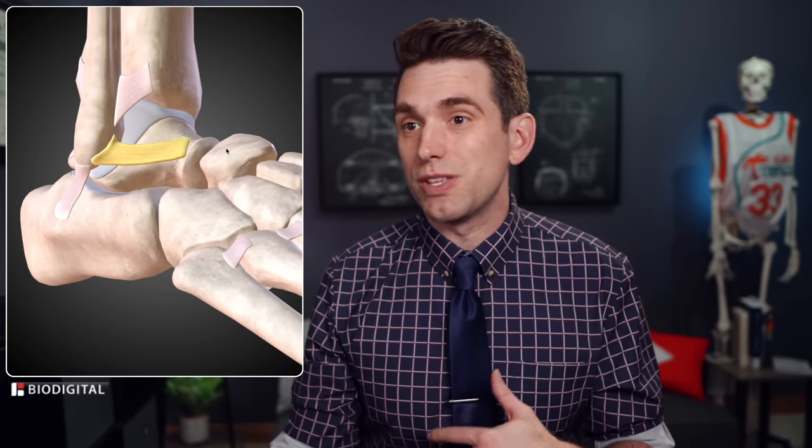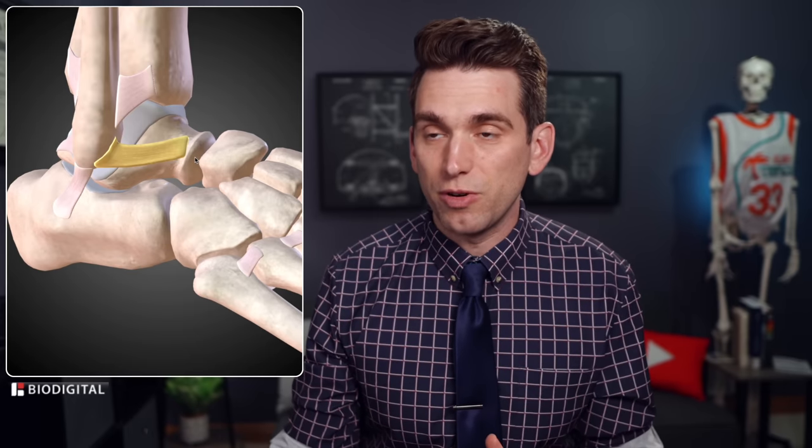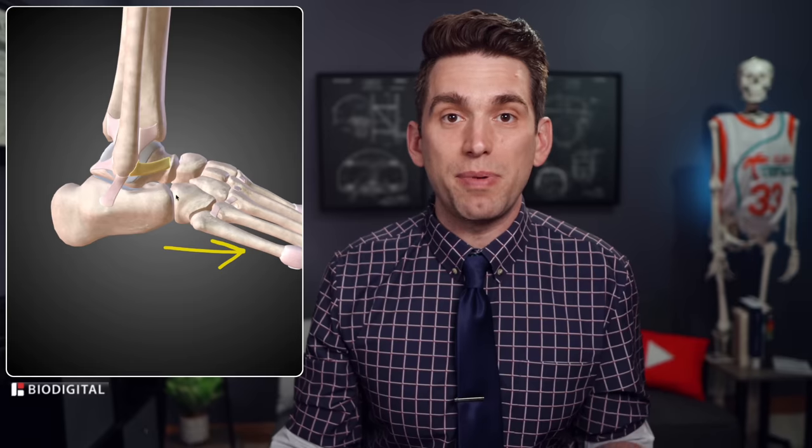The ligament in the front is called the ATFL. It's most commonly injured in these types of injuries, and even when completely torn, we typically don't have to do surgery for it. We check the stability of this ligament by supporting the back of the heel and pulling the foot forward along the plane of the ligament to see if it's loose or lax, suggesting a full tear. You can also have tenderness just from palpating in this area.